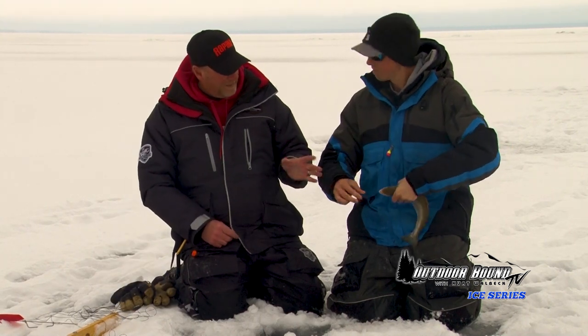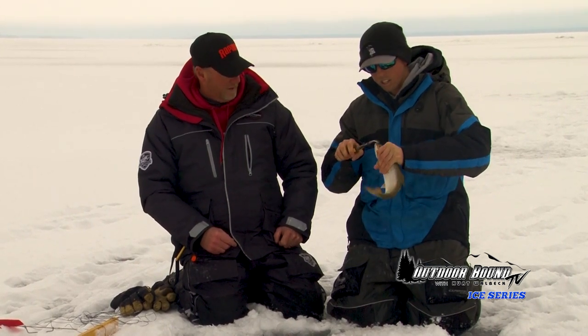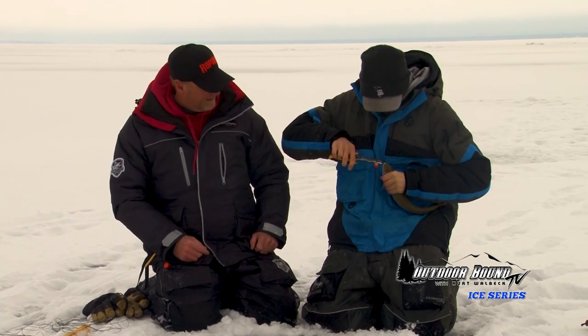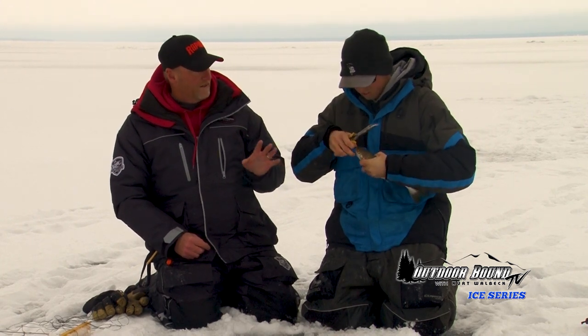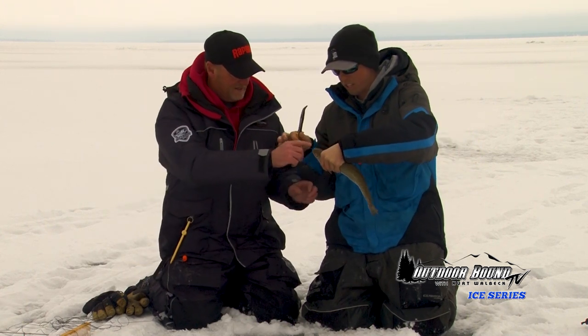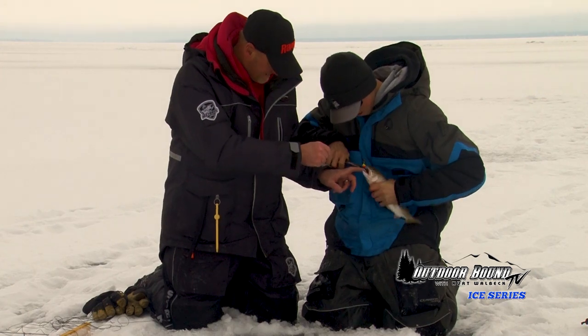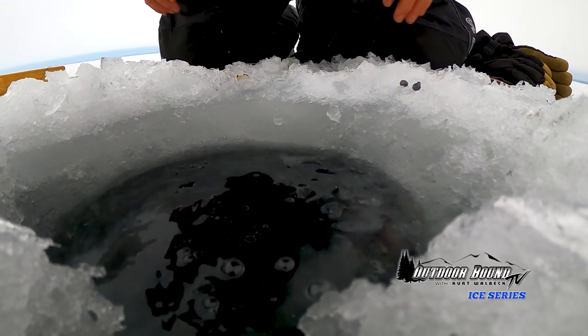For splake, they've got to be 15 inches to keep, and the bag limit is five trout a day in combination — so you can have four splake and a brown, or two browns and three splakes. Really the only thing you need in addition to a regular Wisconsin fishing license is a Great Lakes trout stamp and you're set. That's why I like using these small hooks — when I do release them, most of the time you can see it to get it out. That splake's probably a couple years old — it's got some growing to do. We'll get him back down there.